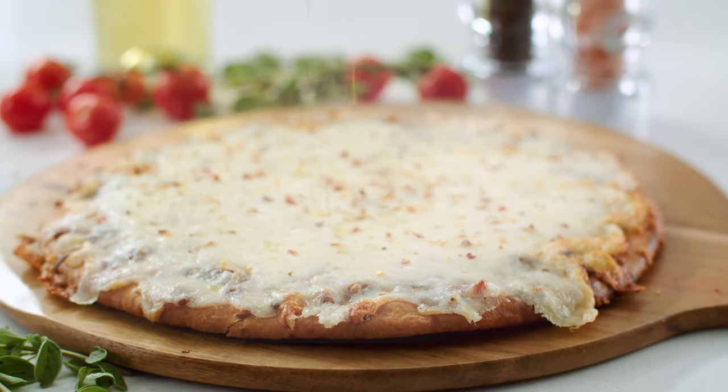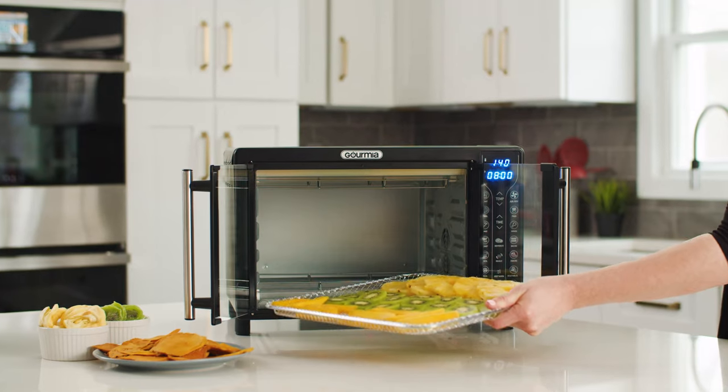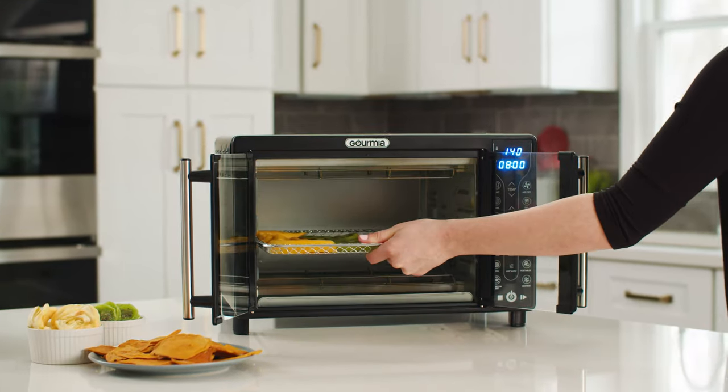The oven's spacious interior easily fits up to six slices of bread or a 12-inch pizza. What's more, we built in a dehydrate function, so you can easily create tasty, dried snacks from the comfort of your home.